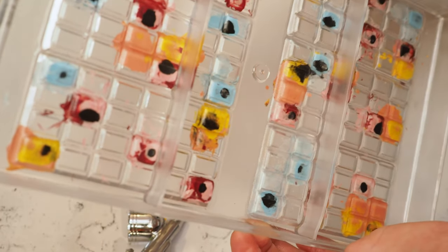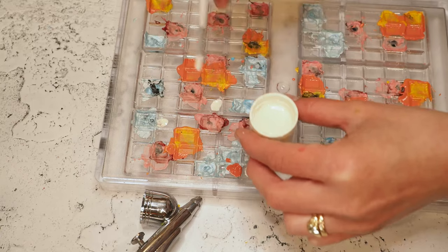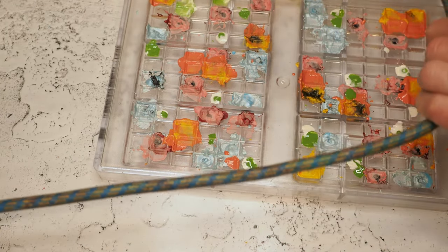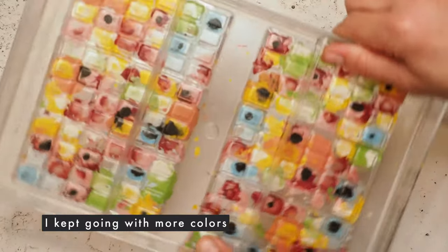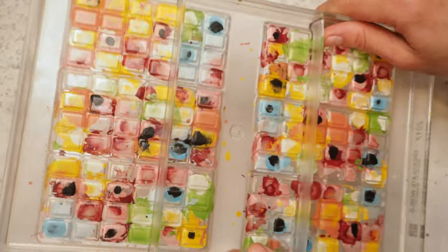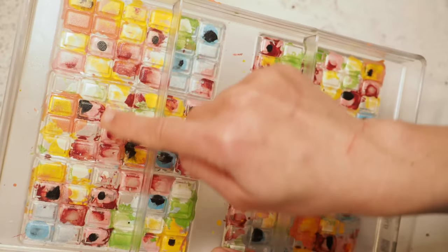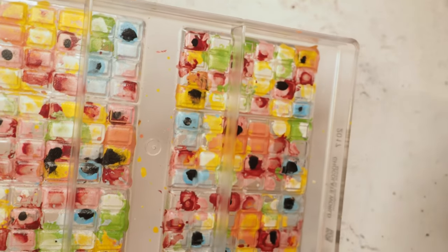I kind of begin to like it. I think we need more colors — it's still too empty. Here we are. I'm actually surprised that it turned out pretty well because during the process I thought this is never going to work out because of the big black splotches. But I think if I can make it work and make smaller black dots, then this is a really, really cool design.